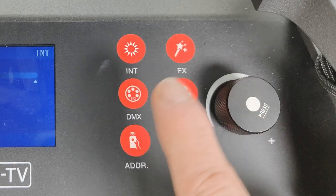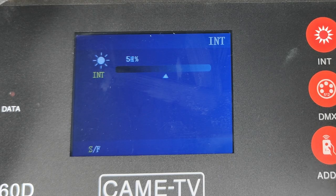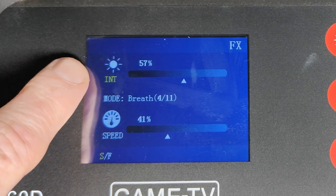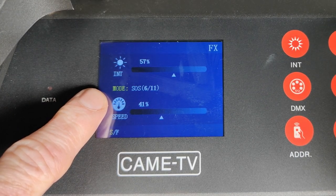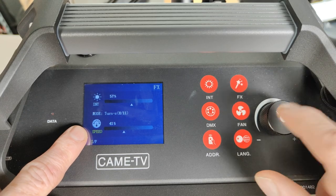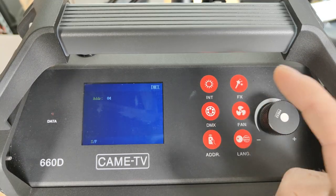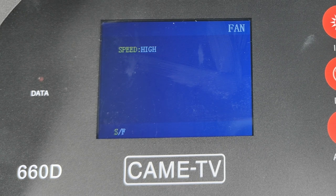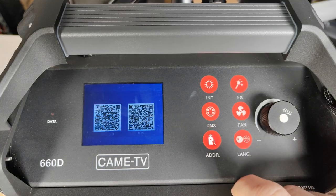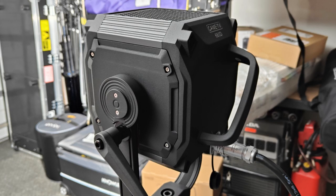The 660D's user interface is very easy to drive. For normal operation you select your intensity mode and twist the knob to adjust brightness. In the special effects menu there are multiple parameters — press the button to select your parameter, choose which effect you're running, press again for the next parameter like speed. For DMX address, press the DMX button and spin the knob. Fan speeds have low, medium, high, and automatic options. There's also phone app control with QR code scanning, and a language selection button.